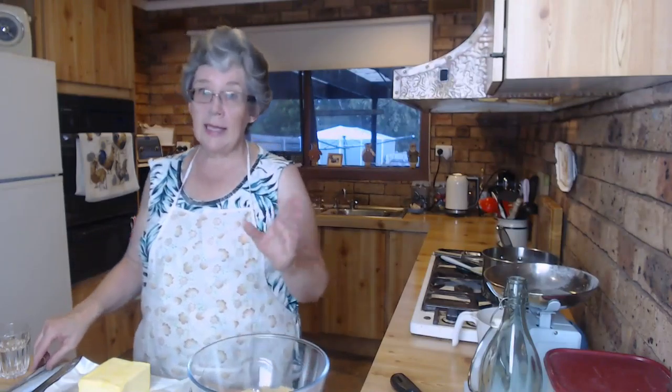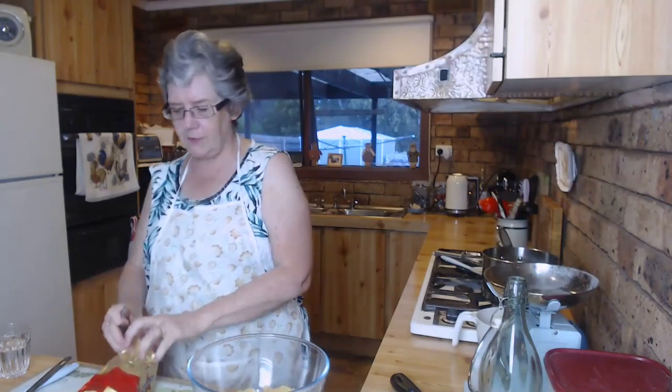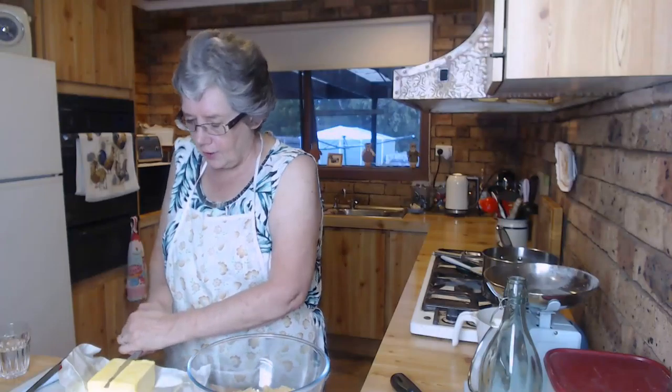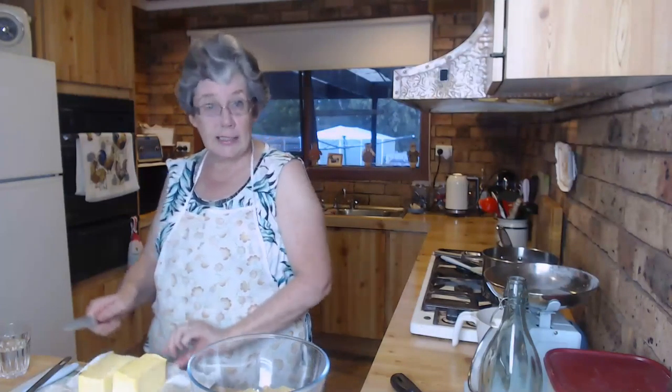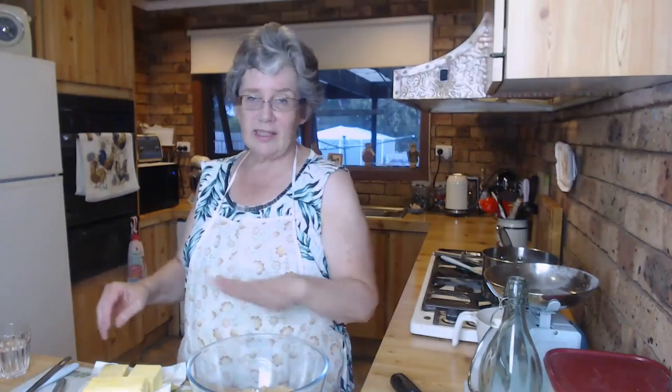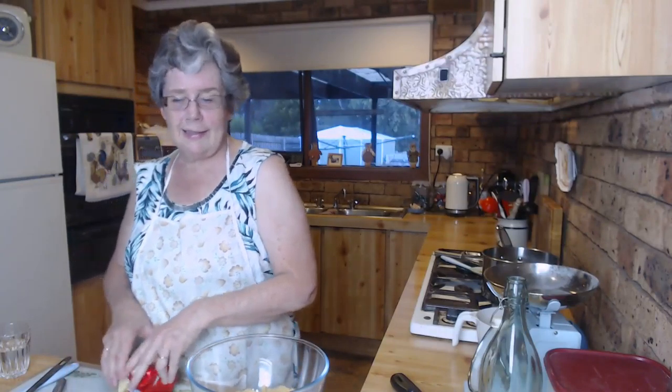The recipe for the caramel slice: six tablespoons of butter, which is about 125 grams. This is a 500 gram block of butter so 125 grams is a quarter - I just eyeball it for things like this. If I'm baking something precise like a sponge cake I do measure accurately, but for something like this it's a no-brainer to just add a blob of butter to your chocolate and melt it. I suddenly realized I needed condensed milk for this slice, so out came the milk powder, sugar, butter and some hot water.